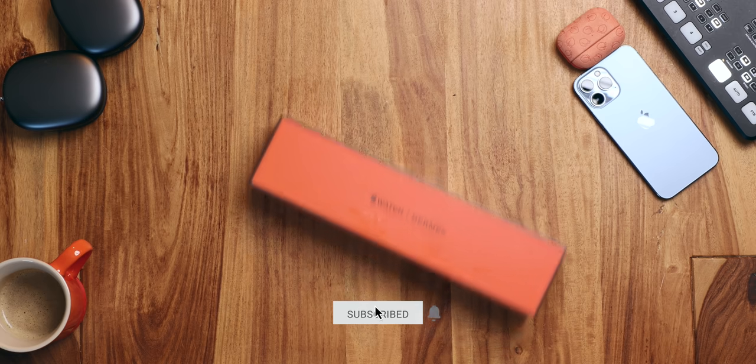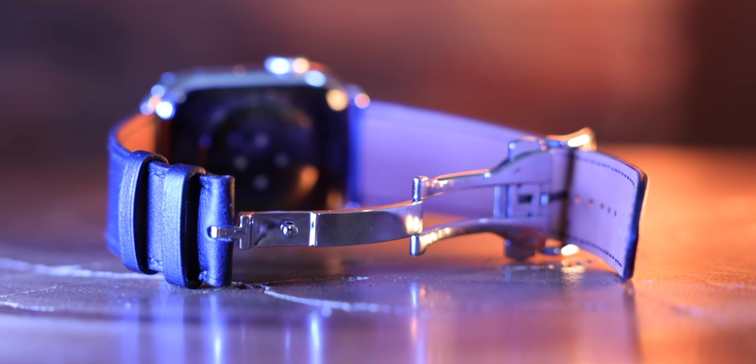I'm Rene Ritchie, thanks to Ting for sponsoring. Hit subscribe to support the channel. And now let's unbox the Apple Watch Series 7 Hermès.